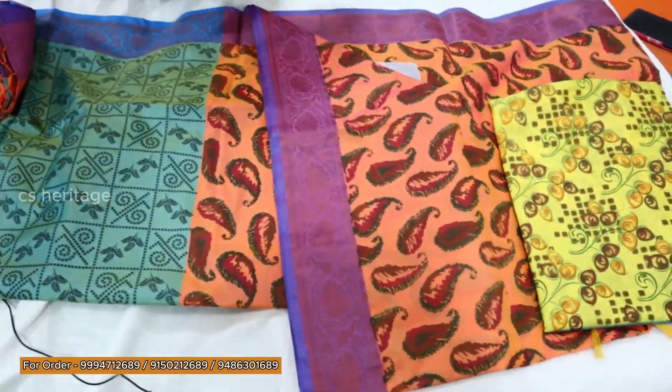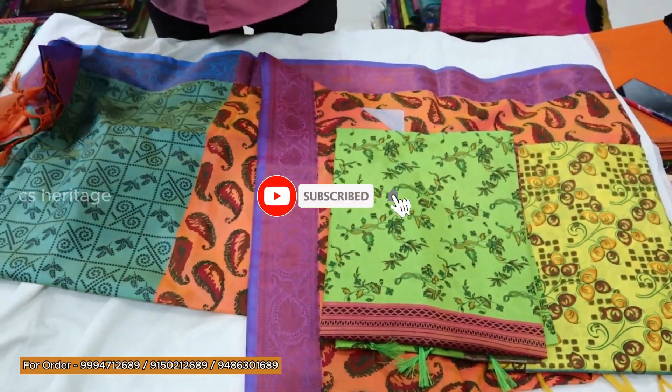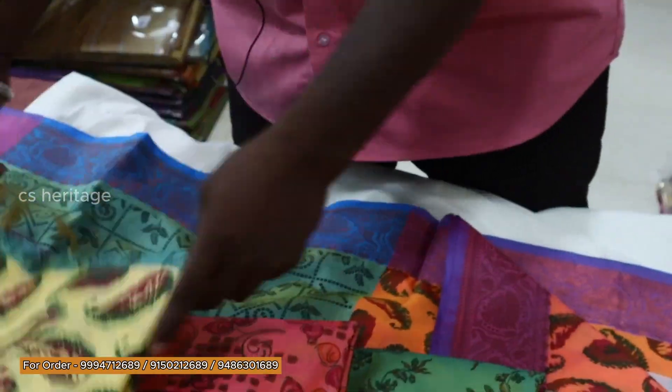Now we'll take a look at the color combination. We will have the collections here and we will have the design over piece. If you purchase this single sari, you will have the designs. You will have the same size — the same size will be open in other designs.